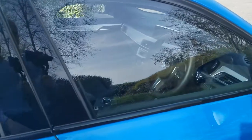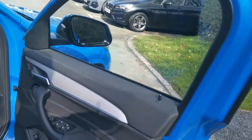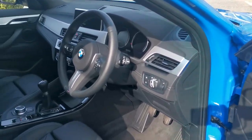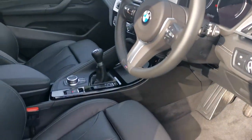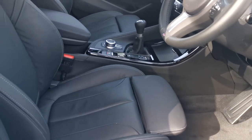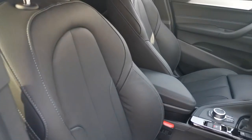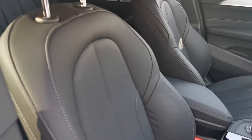Moving to the front of the car, being the M Sport, we've got the fantastic M Sport seats. There's loads of adjustment and loads of support as well. These have inflatable side bolsters so you can adjust those, and the same lovely perforation running through the centre of the seats.